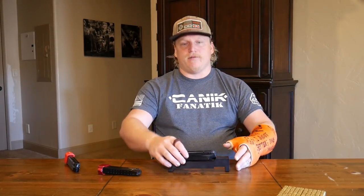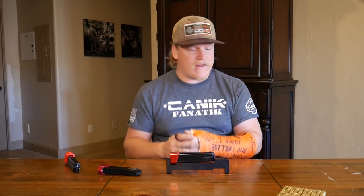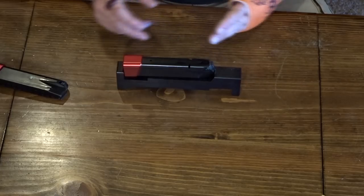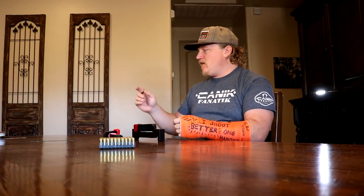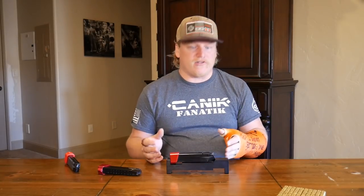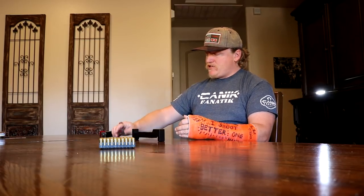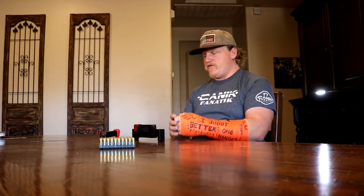In gun competition, you want to be competing within your class. That's essentially what a magazine gauge does — it keeps everybody accountable to their division and holds them to its restrictions without any ambiguity. Even using digital calipers to measure these magazines, it's difficult to get a consistent measurement, and using a ruler it's impossible. The gauge gives range officials an easy, reliable tool to verify compliance.